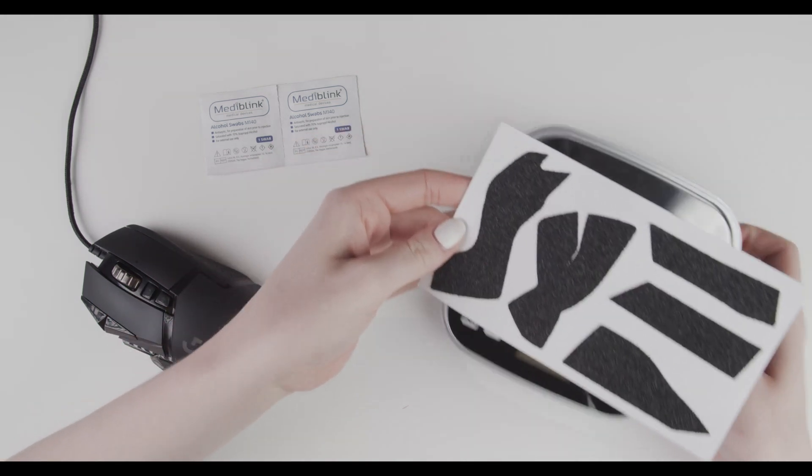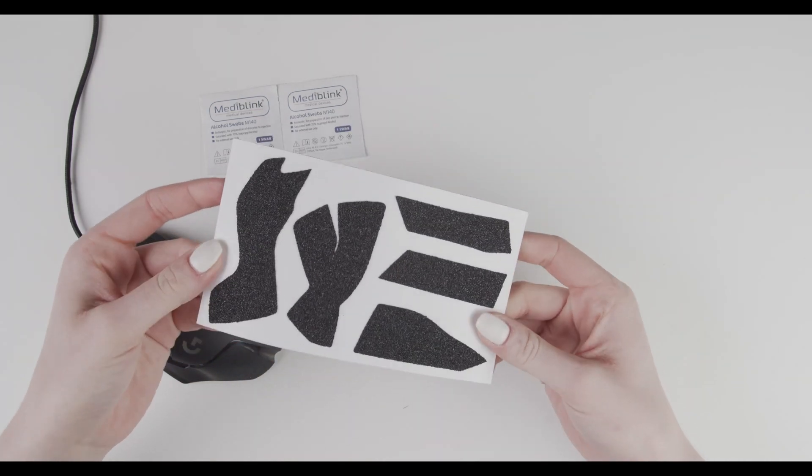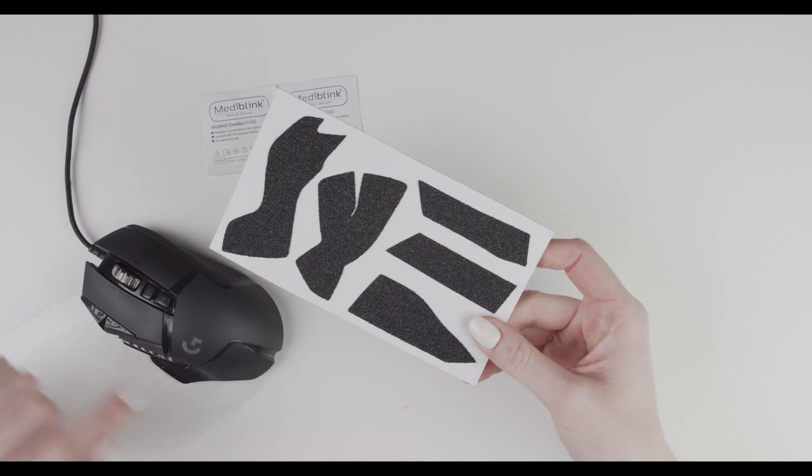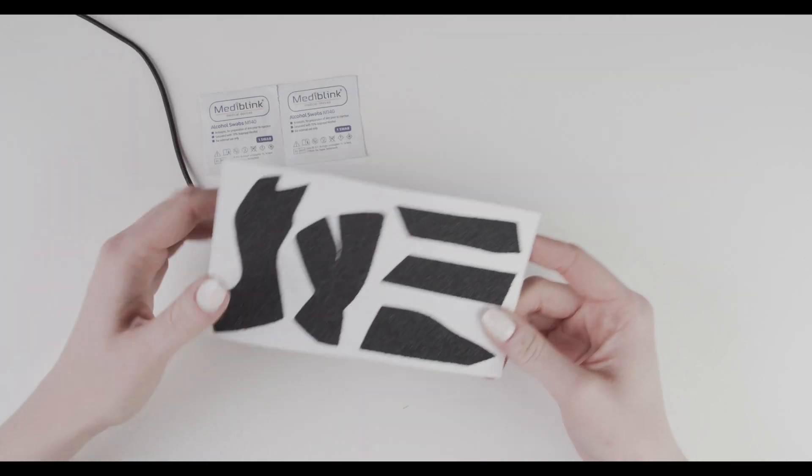Before you start, take the card and make sure that you know which part goes where, so it will be easier for you later.